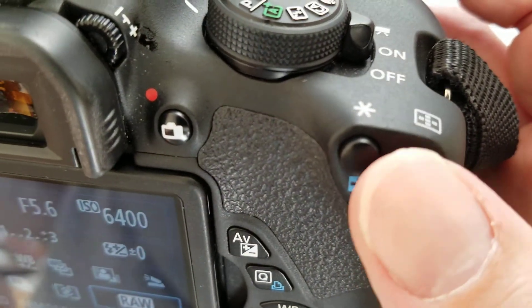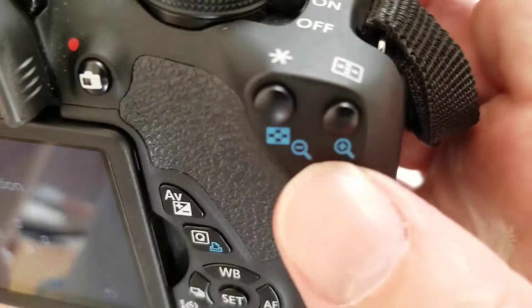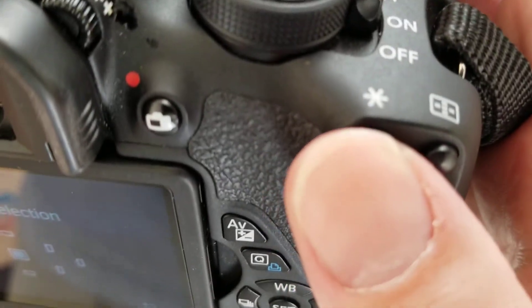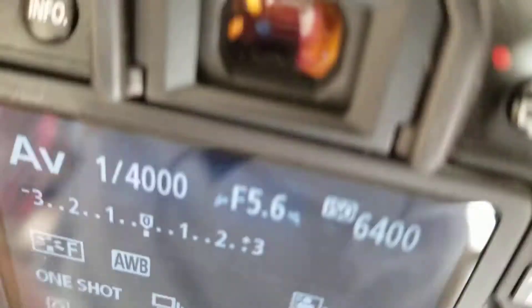The cameras are set up for back button focusing. If you push this button here, this will show you that the center point is selected, and then you can use this button to focus and then take a picture.